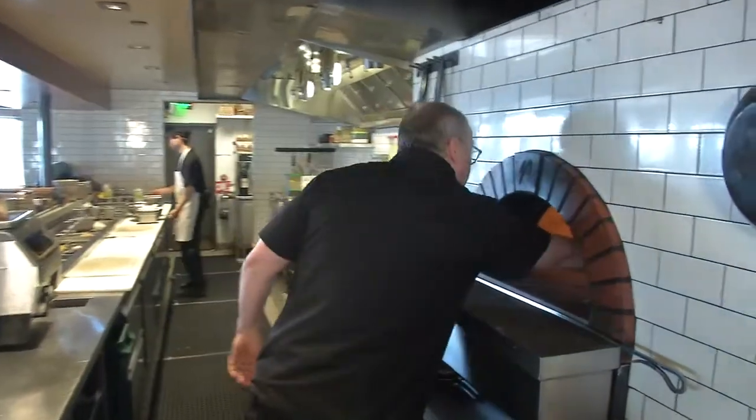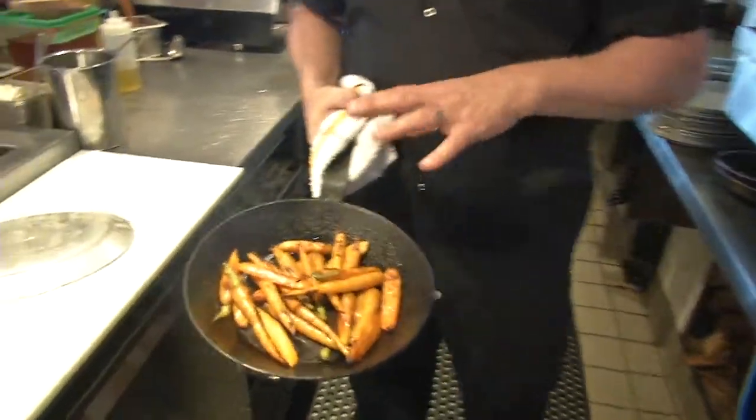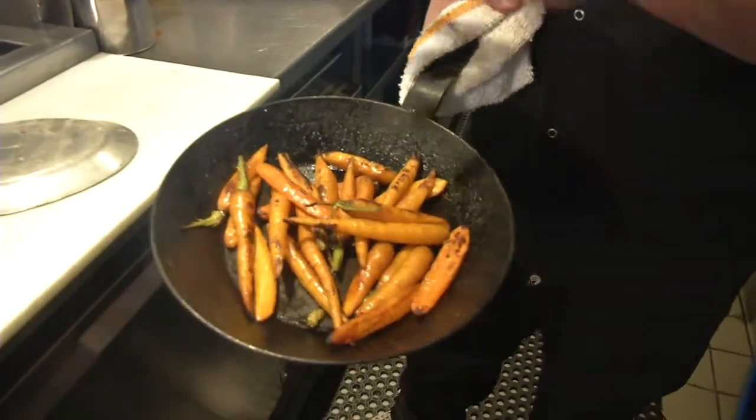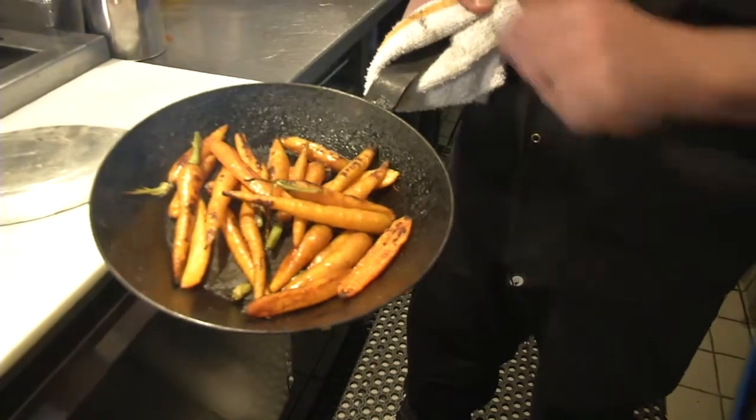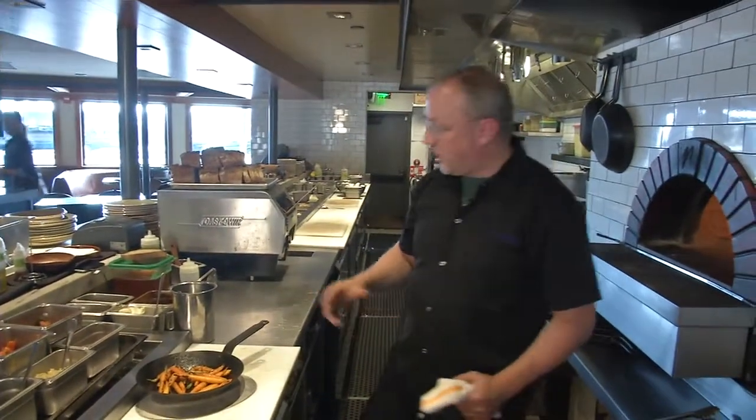Our carrots are ready now. If you didn't have a wood-fired oven, you could do the same preparation in your home oven — 450 degrees. I would blanch the carrots first in nice salted water, and then just roast them in olive oil in your oven. Try to get some nice dark color on there.